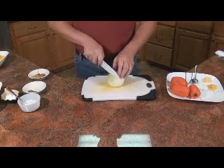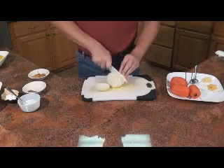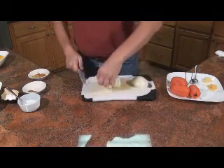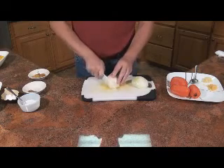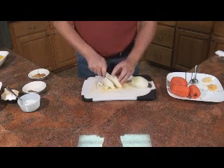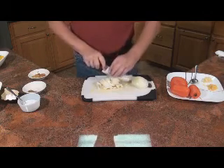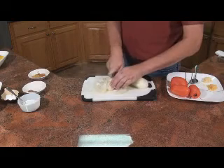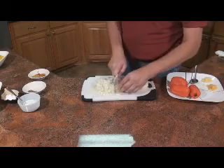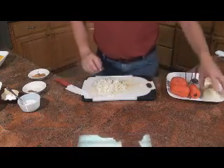We'll start off with cutting our onion — just going to dice this up. Whoa! Don't want to cut my finger. This finger's not good in pumpkin soup. I'll cut the rest of that off camera.